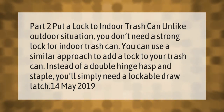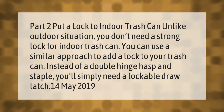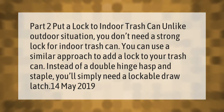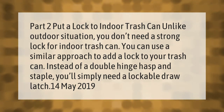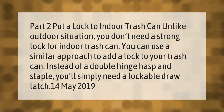Part 2: Put a lock on an indoor trash can. Unlike an outdoor situation, you don't need a strong lock for an indoor trash can. You can use a similar approach to add a lock — instead of a double hinge hasp and staple, you'll simply need a lockable draw latch.